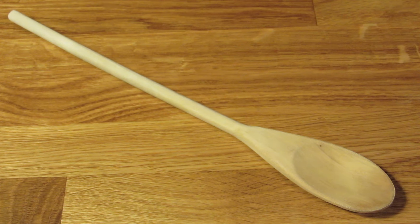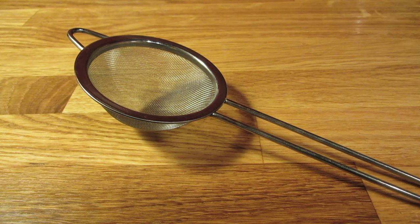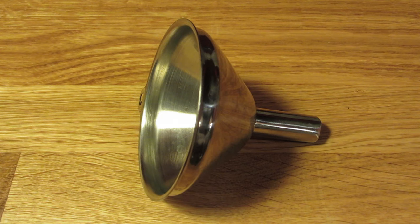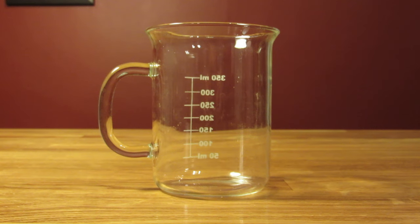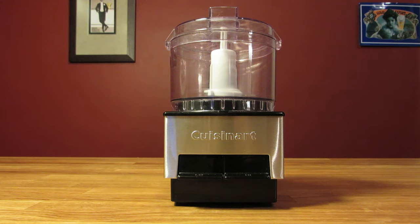You'll also need a wooden spoon, a large strainer, a fine mesh strainer, a funnel, a bottle with an airtight lid, a muddler and a mixing glass, or optionally a food processor.